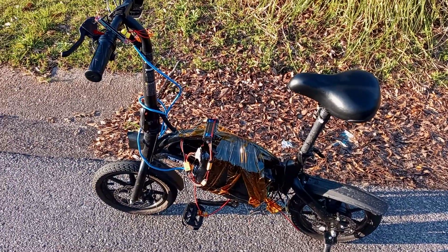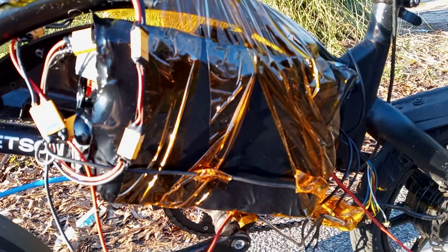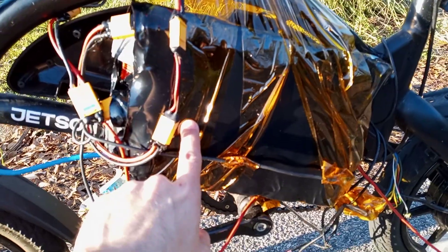This is a Jetson Bolt Pro mobile battery development platform. Don't mind the tape and the wires and everything — it's just set up so I can easily work on batteries. This is a weldless 20s 3p battery.